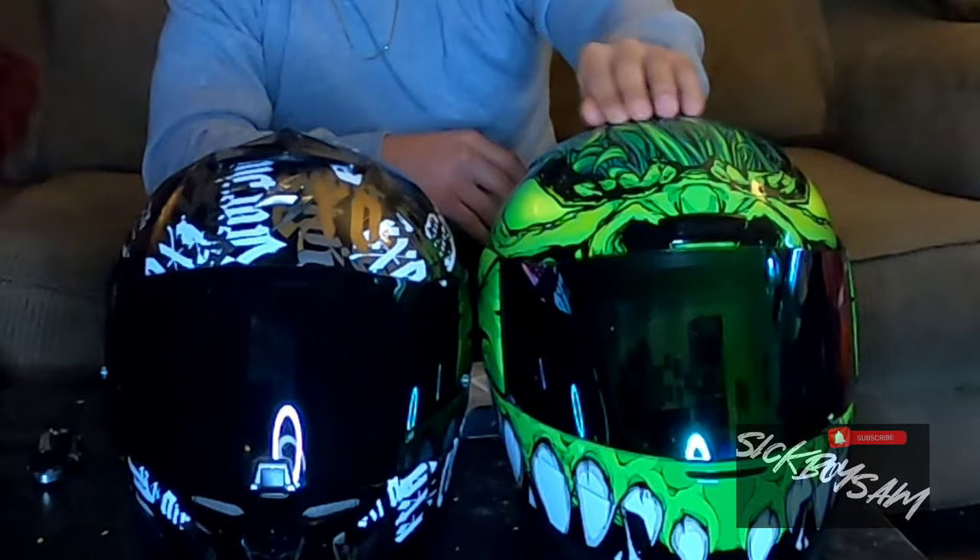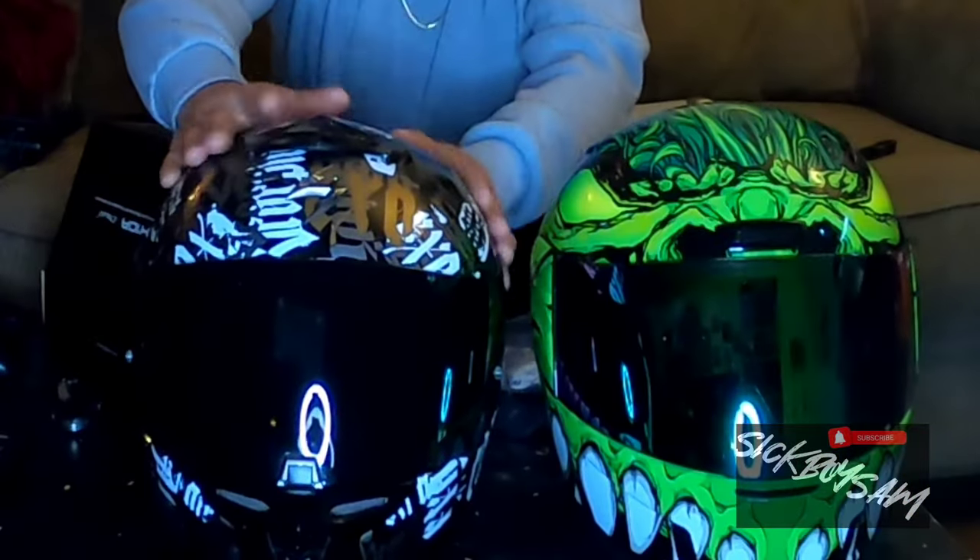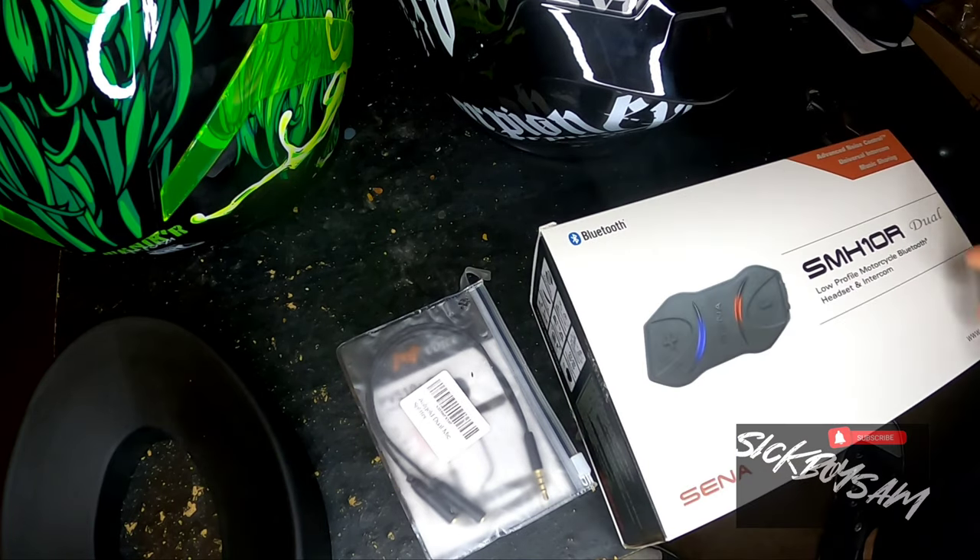I also have a Root Rock but Root Rock is a piece of shit — I'll never buy Root Rock again, don't ever buy Root Rock. And the Icon — I've had one of these before but a different style. I dropped it on the freeway, didn't crash, but I ended up getting a new one because I do like it. It's a little more snug fitting and a little more loud than the Scorpion because it does not have a chin curtain. We're going to try it out in this helmet as well.